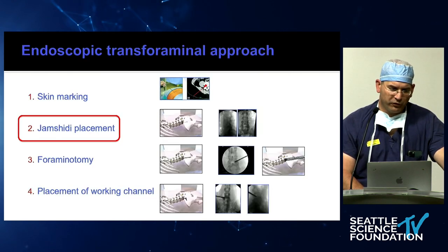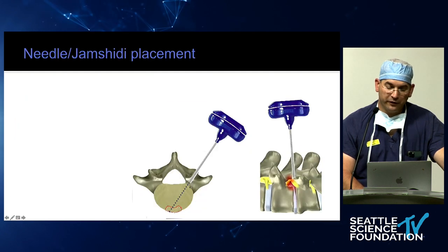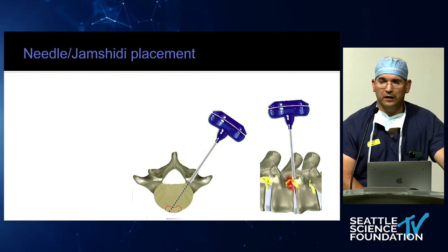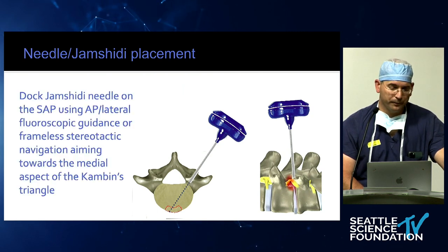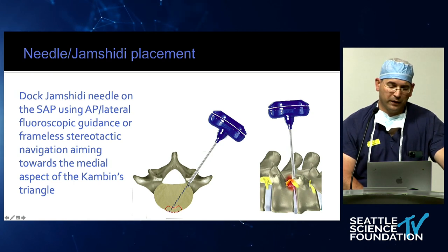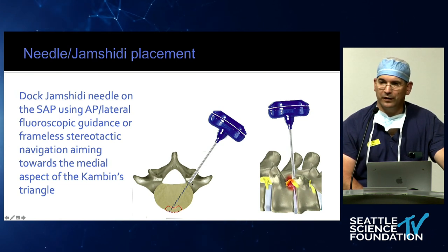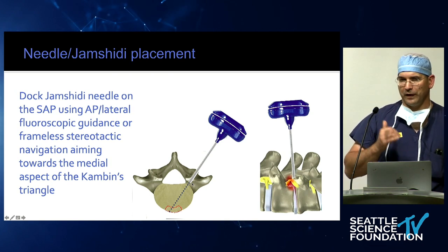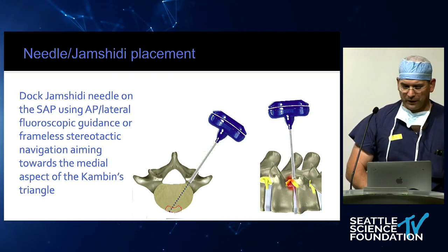The next step is to place a Jamshidi needle. It's nice to have navigation for this step — in the hospital we use navigation, but it can easily be done with AP fluoro too. You dock on the SAP, hammer through the SAP, and ideally you want to have the tip in the medial portion of Kambin's triangle at the posterior spinal line on the lateral x-ray. That means you're safe. When you do an MIS T-LIF, that's where you go through the ligament and find the disc — you just get there with a Jamshidi needle.